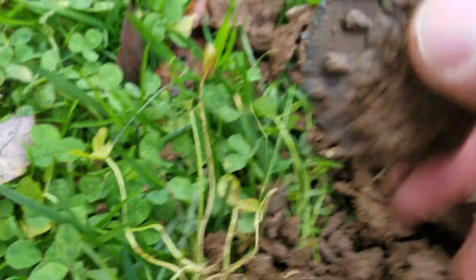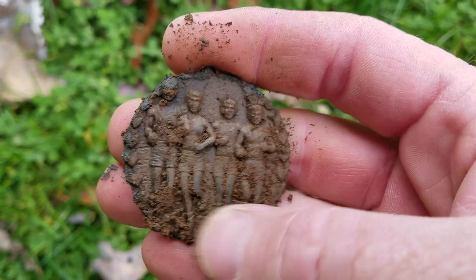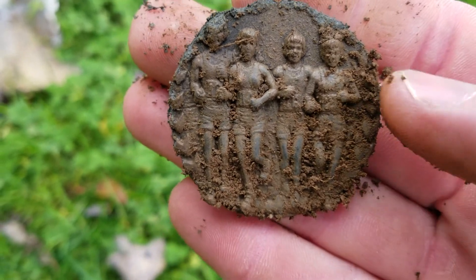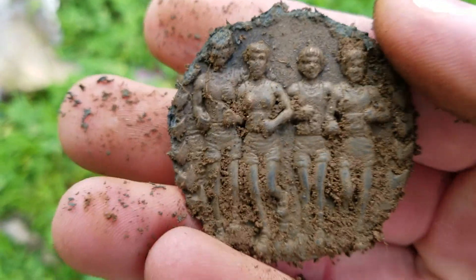It is fairly big and it looks like a medal of some sort. How about that — that is pretty cool. Looks like some people running track, maybe like a girls' track club or something.